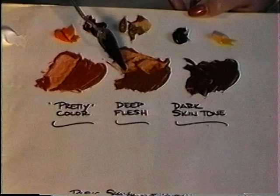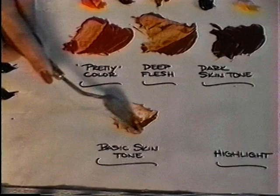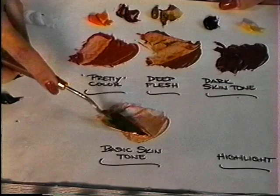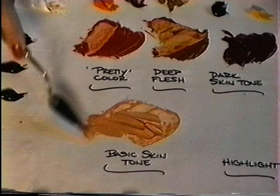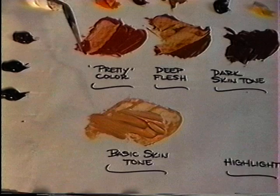Go back to your deep flesh, pick up a little bit of that, and add some white. This is going to be your basic skin tone. This color looks like foundation makeup — it goes lightly over all the skin to tint the canvas to flesh, except when you're painting someone of color, in which case we use the deep flesh. Mix this basic skin tone up; you may want to add a little more white to make it a pinch lighter. This color gets adjusted depending on your particular person.